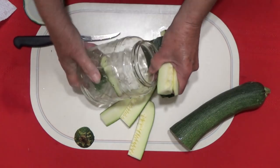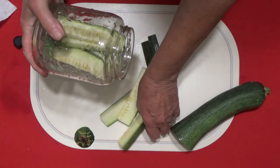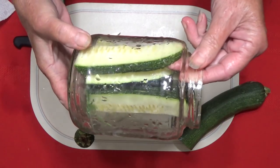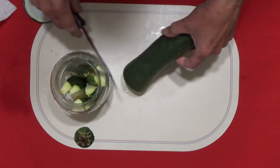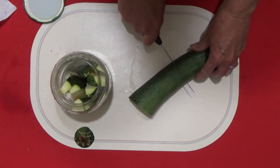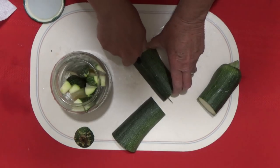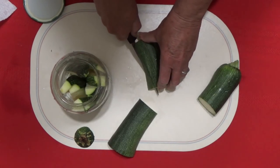Now we're just going to put it in the jar. Pack them in tight, as tight as you can. It's not that important, but you want to get as much in there as you can. If I don't have enough, that's fine too. See how they fit really nice in the jar? Whatever we don't get in, I can grate it up and give it to the dogs — they love it — or just eat it.